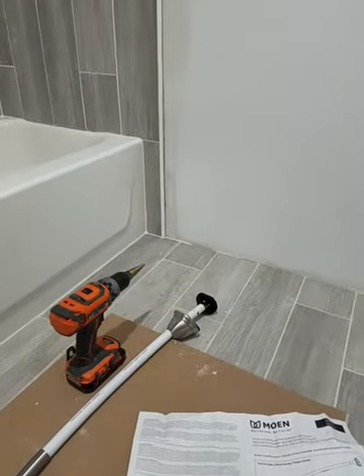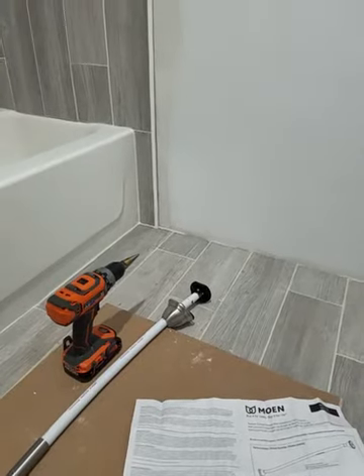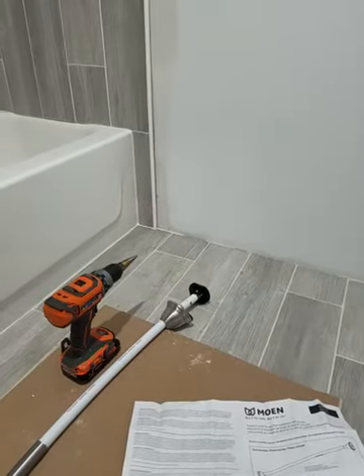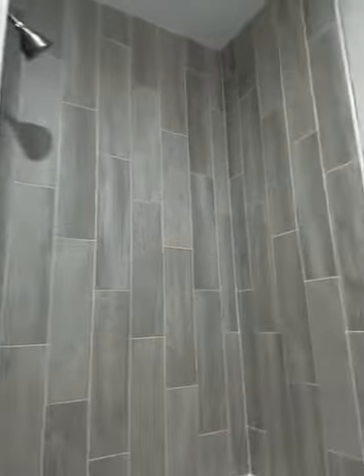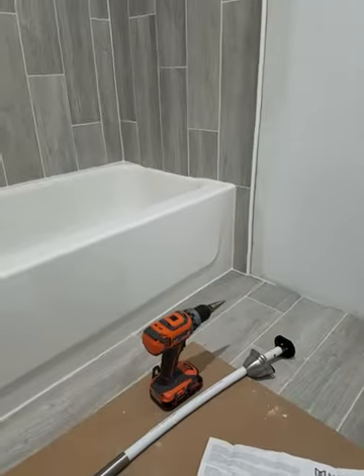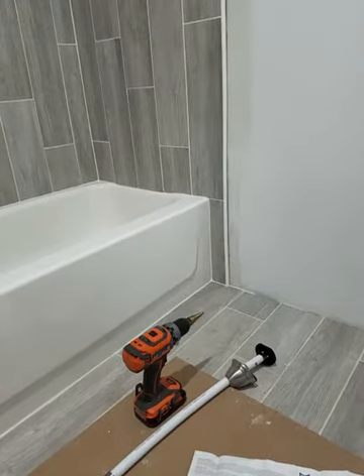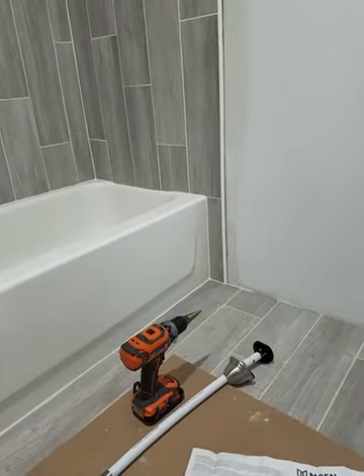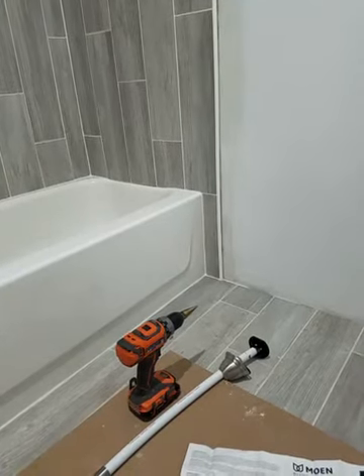How you doing YouTube world. I'm doing a mod on a Moen curved curtain rod. I have a 48-inch tub that I recently tiled and I can't find a curved curtain rod — the only ones on Amazon are made at 44 inches and I don't like the style.